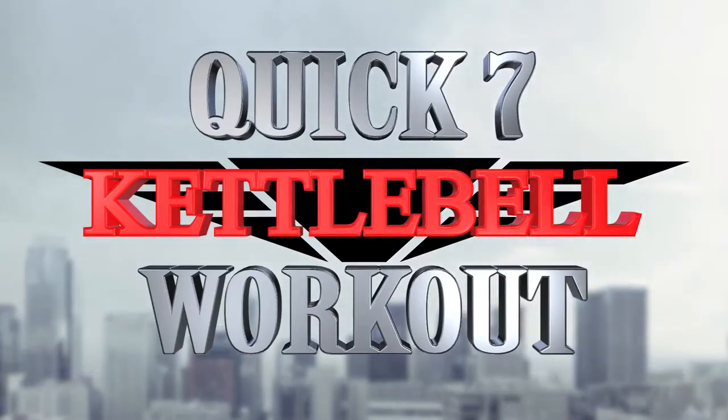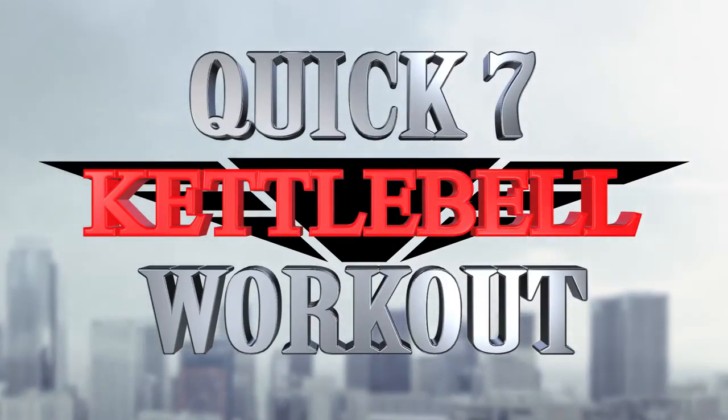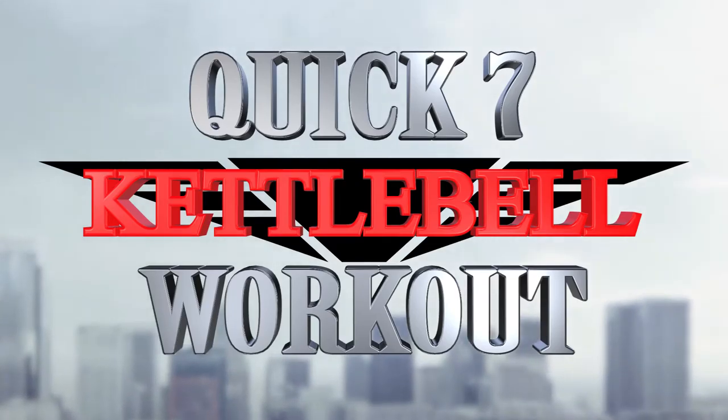Today's Fortress Rock Quick 7 Kettlebell Workout. 10 reps for level 1, or 15 reps for level 2.